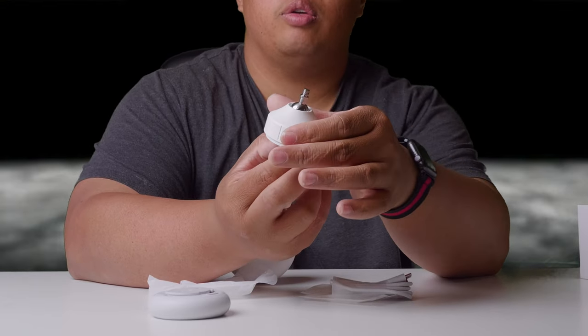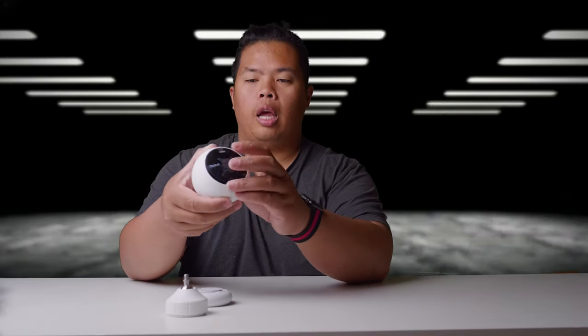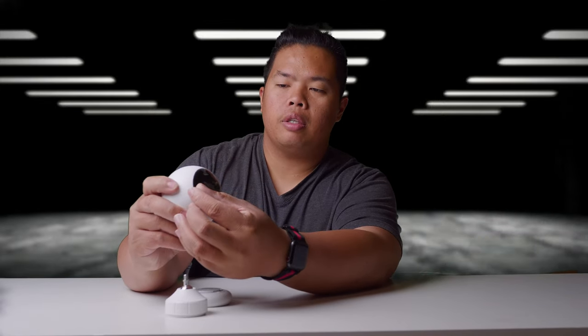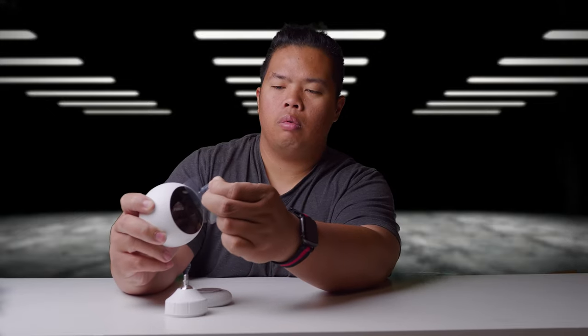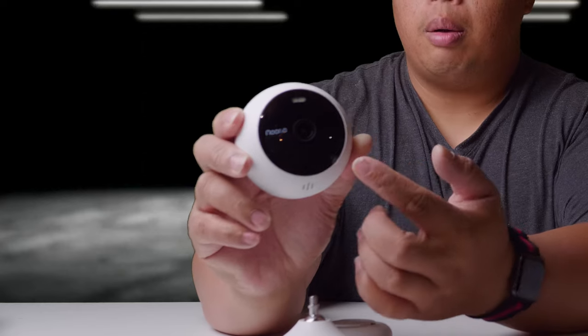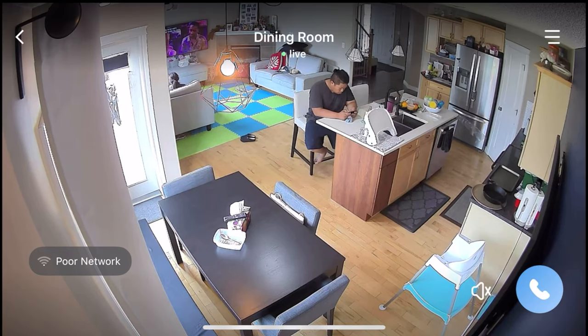You can tighten the mount so it won't move. Then the camera itself — let's take off the plastic. The camera is pretty simple. It's capable of 1080p recording with an ultra-wide angle and it also has motion detection.